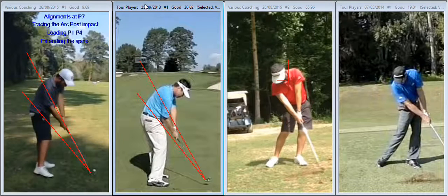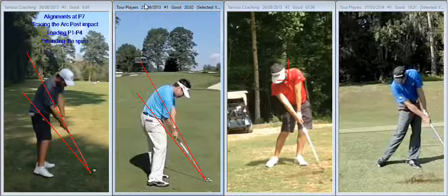A lot of the time with better players like yourself, we look at impact and through impact first, and then start to work on that, and as those changes bed in you start to find that the backswing and transitions change to allow you to make those changes anyway. Initially, what I'm seeing here is your shoulders are far too closed. At P7, you see Charlie's shoulders — this is square to slightly open, maybe a degree open at that point. You can clearly see that there's much more rotation of the upper body — more an opening up of the chest from P4 to P7, so that things can align.